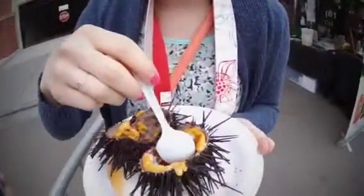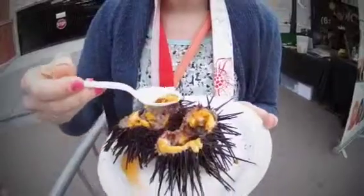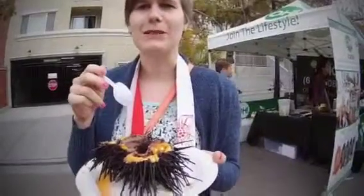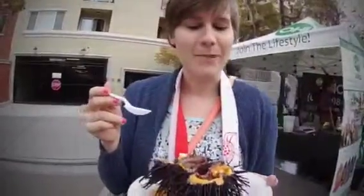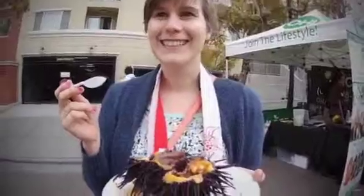So I'm going to try one with the soy sauce and lime now. I think I almost prefer the one with no toppings — that was a little salty. Maybe I added too much soy sauce. But yeah, sea urchin at the San Diego farmers market in Little Italy. 9:30, here's the address.